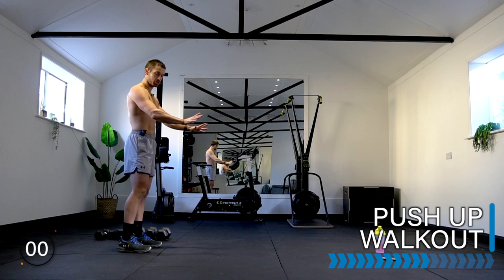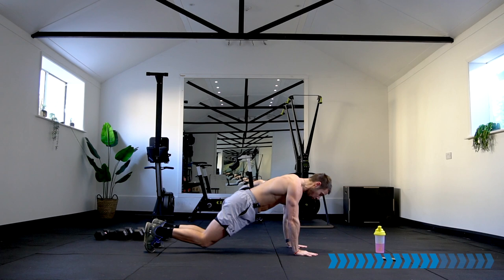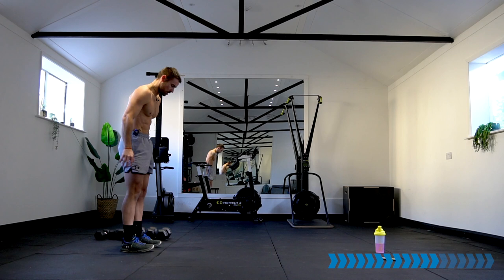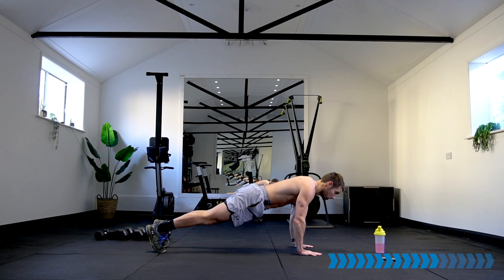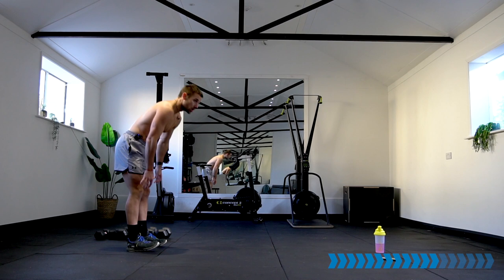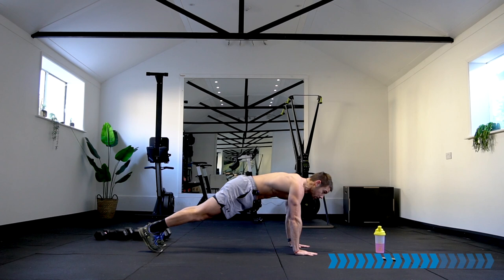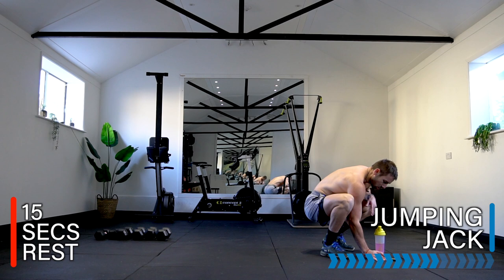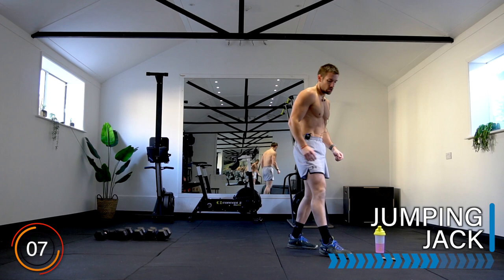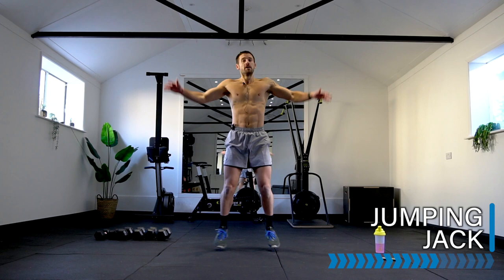Well done! Dumbbells down — get ready for your walk-out push-up. Walk out, good push-up, let's go! If the push-up is too tough, drop the knees on the floor, push-up, knees up, walk back. 20 seconds left. Three, two, one — good. Get ready for your jumping jack — 260 calories! Jumping jack, let's go!